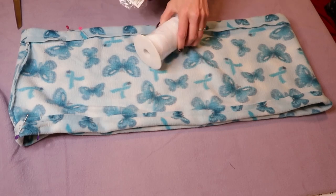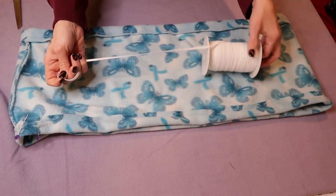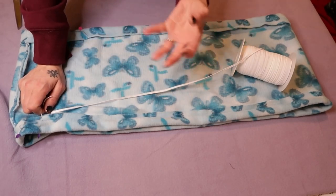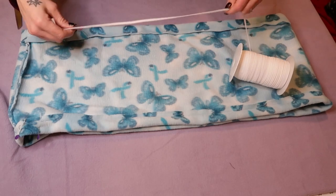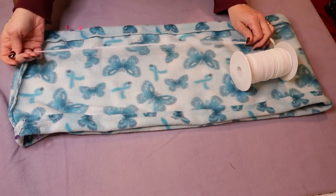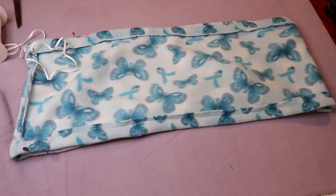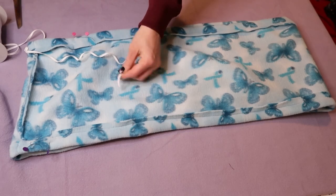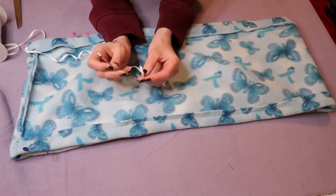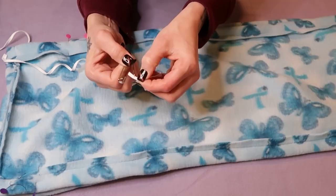Now get your elastic. I got this for making face masks — I'm using one eighth inch elastic. You do not want your elastic to be the exact same length as the scarf because there will be no elasticity to it. Measure your elastic by putting it around your neck until it's comfortable — you want it to be semi big, not pulling tight. Take a safety pin and stick it through the end of the elastic, kind of in the center, and shut your safety pin.